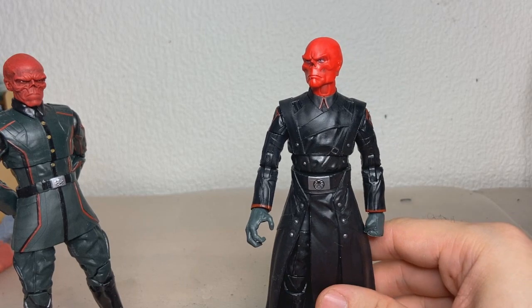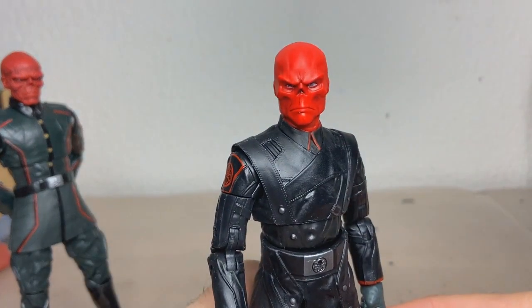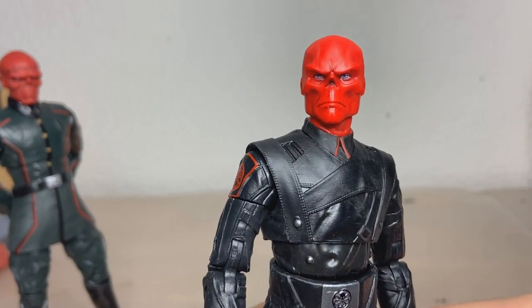But I honestly don't really care about that at all. I assume it was like over 100 bucks, so I don't care about it. However, this is based on the What If show, which is an animated show. And as you can tell, this head is quite cartoony looking.